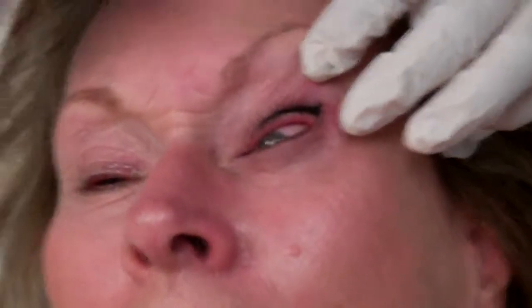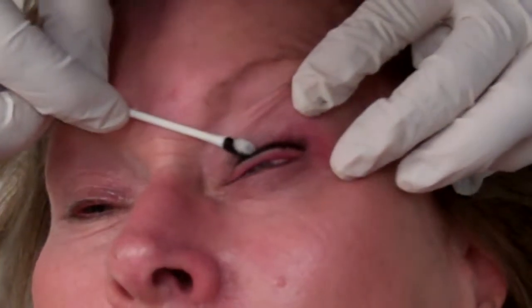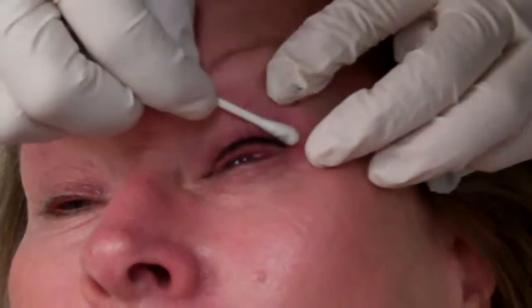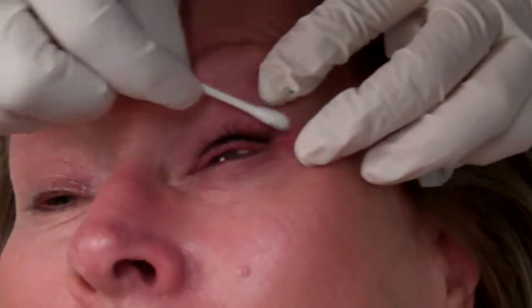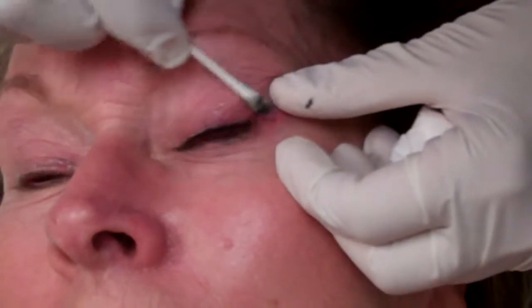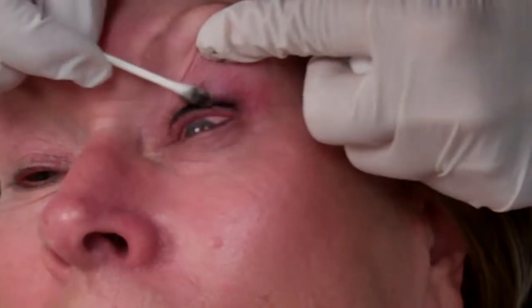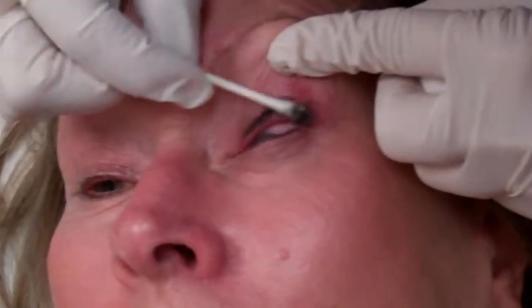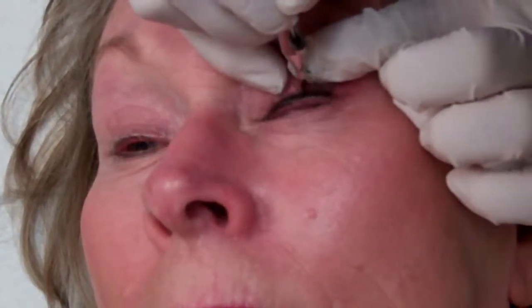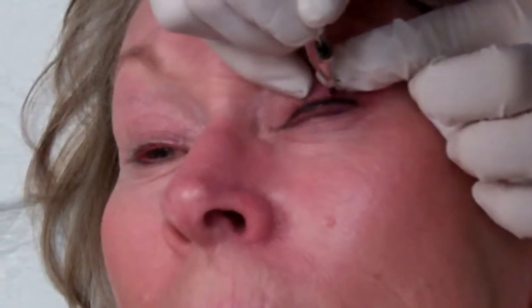Tell me again how this is different than a tattoo? It's not ink — it's an iron oxide. Iron oxide goes down into the tissue, but it does not spread like ink does over time, but it does fade. Whatever I do, you are going to lose 30% of this. We have to coat it very well, make sure it's in those tissues.